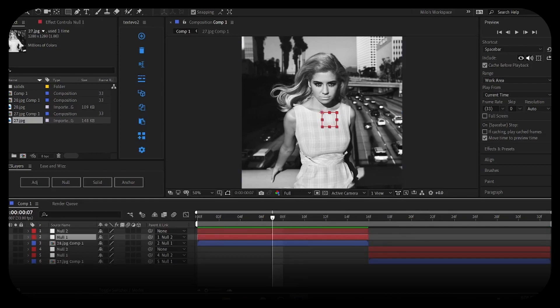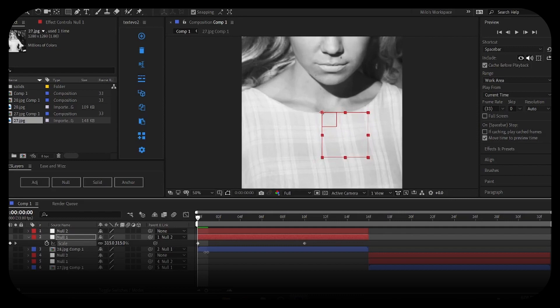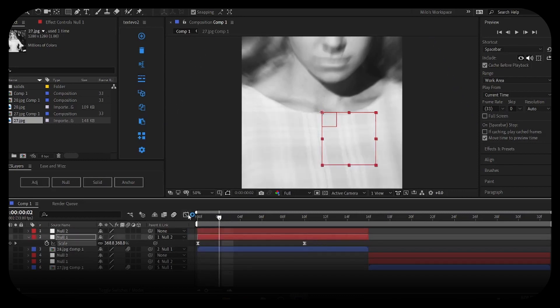Now let's do our scales. Click on null one, press S for scale, set a keyframe, go a few frames forward, press S again and set scale to 400. Select your keyframes and press F9 (or Fn+F9) to easy ease. Make sure motion blur is enabled on your clips — you don't need it on the null layers since it does nothing there.